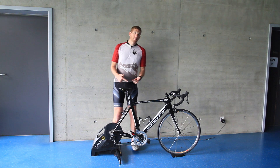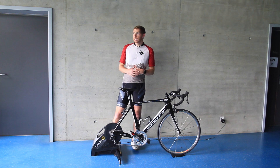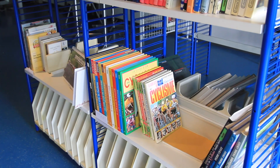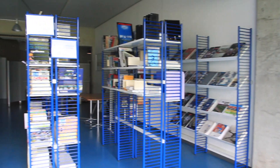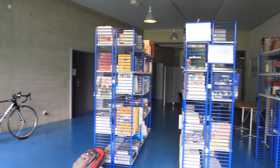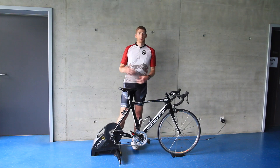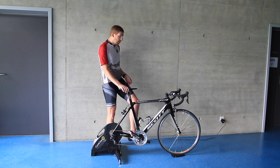I'll go ahead and pop on the trainer and give you a feel for what the sound sounds like. Keep in mind, I am in a super echoey location — concrete walls on all sides. I'm actually in a library, the UCI headquarters library. It's very echoey, so the sound will be a little different here than it would in your living room, but we'll get on it and give it a quick whirl.